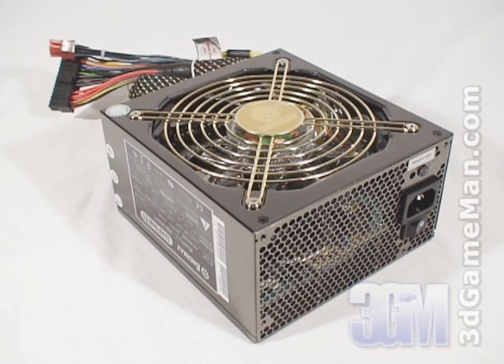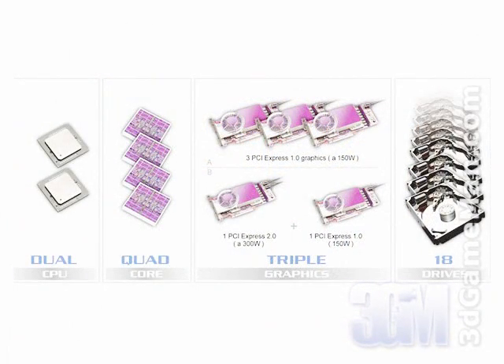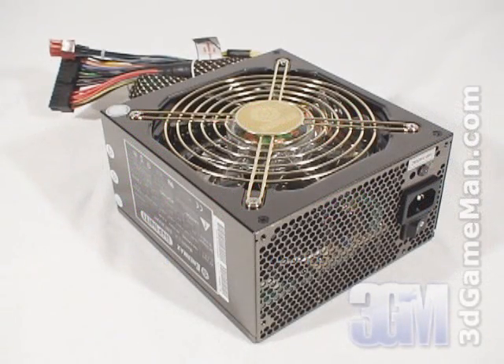There are a couple of important things to remember when selecting a power supply. The first is wattage — determine how much wattage you're going to require by the amount of hardware you will be installing. Generally speaking, a medium to high-end gaming rig would require a 500 to 700 watt power supply. If you are going hardcore and have a multiple video card setup with lots of other hardware, select a power supply that's above 700 watts.